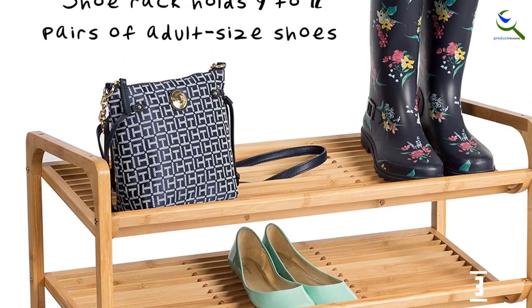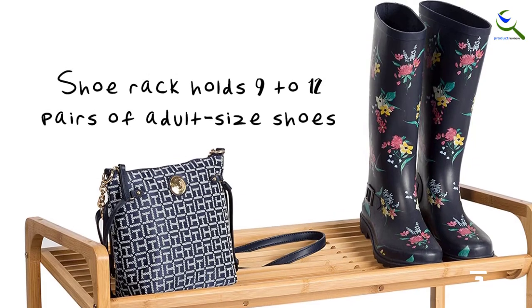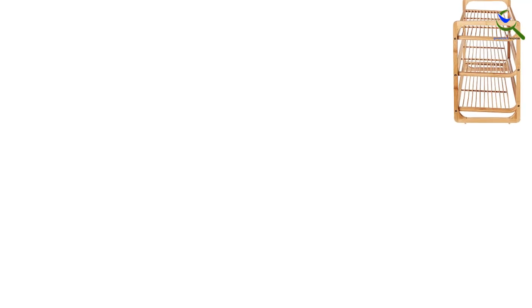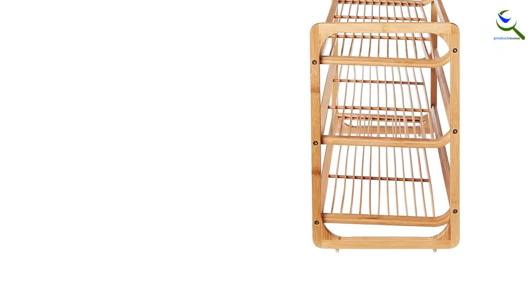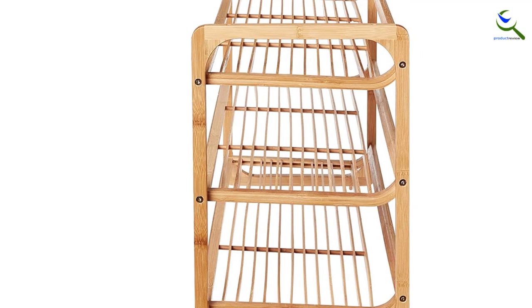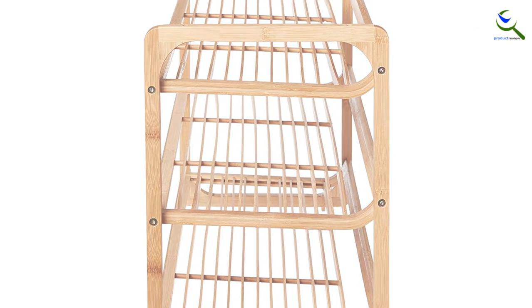However, once a design is selected, the building process doesn't take much time. This shoe organizer has an average capacity for a 3-tiered rack, as it is capable of holding 9-12 pairs of shoes between the three shelves. Three pairs can fit side by side on each shelf, and depending on the size of shoes, there may be enough room to fit another pair, though that pair either needs to be stacked on top of each other or split between two shelves.